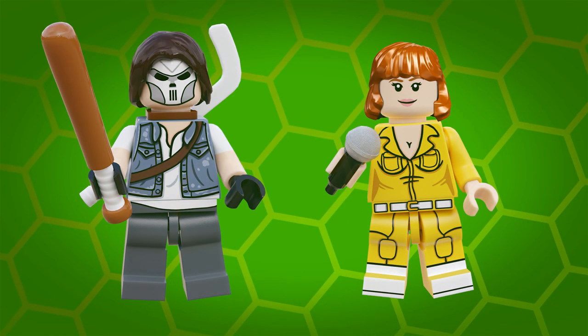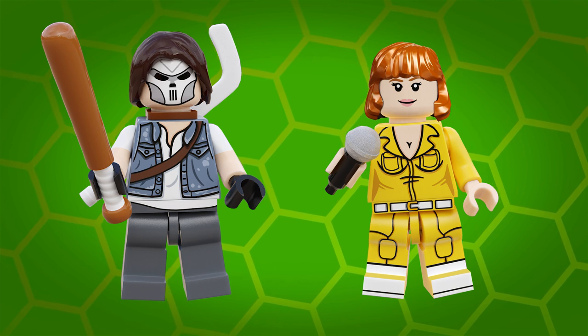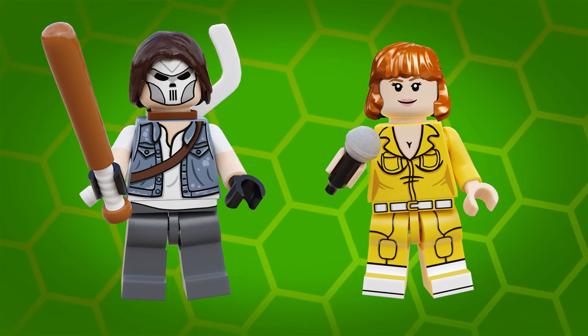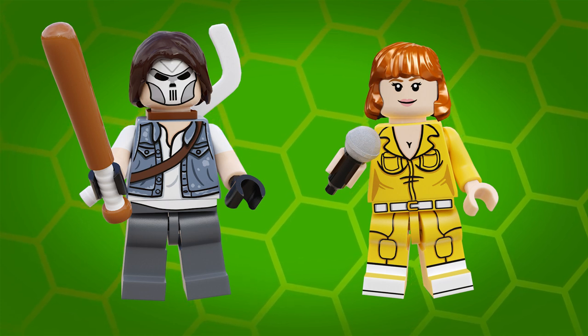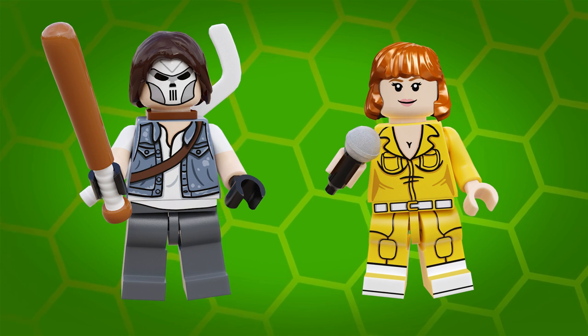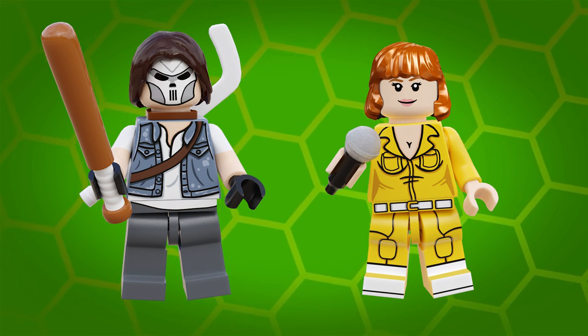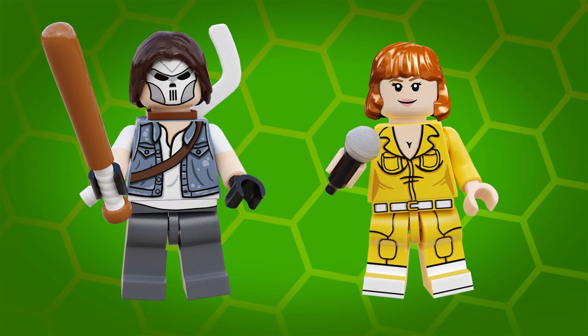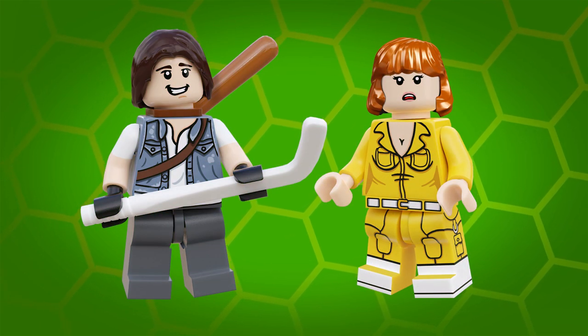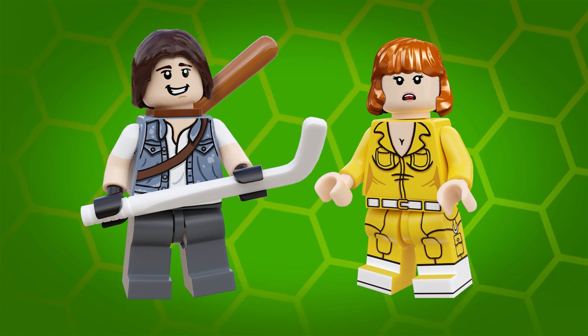Both minifigures are available for pre-order now. You can click on the Shopify links below this video or head over to cutthecraggle.com. Estimated shipping is January and pre-orders are limited at the moment to just 25 of each figure. I might make more in the future but no promises, so if you really like the look of these, pre-order now to avoid being disappointed.